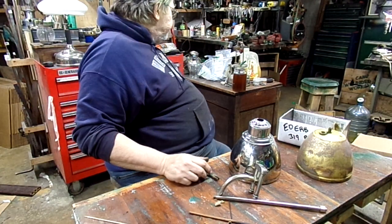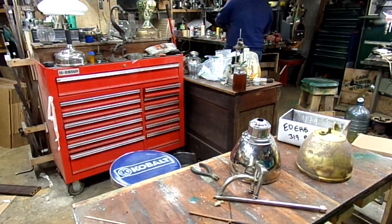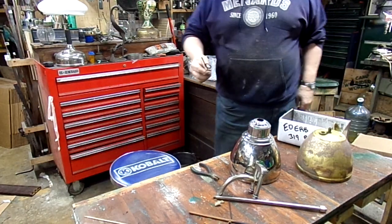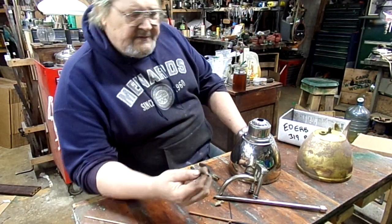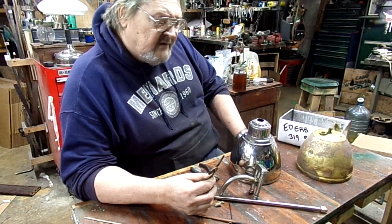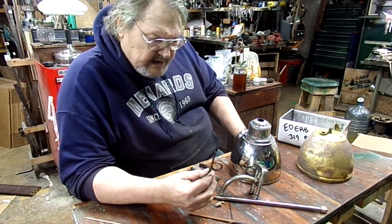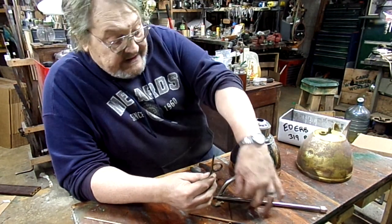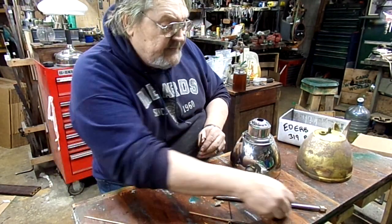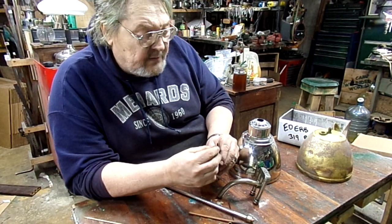All right, well thanks for stopping by — but wait, here's another quick tech tip, don't go away. This is a Q99 generator, and they also had an R55 and an R55 Jumbo that they use in the CQ lamps. They figured out they didn't need all of this — they could just get away with a metal tube. They reduced the orifice tip from this massive thing down to a little square tip like that.